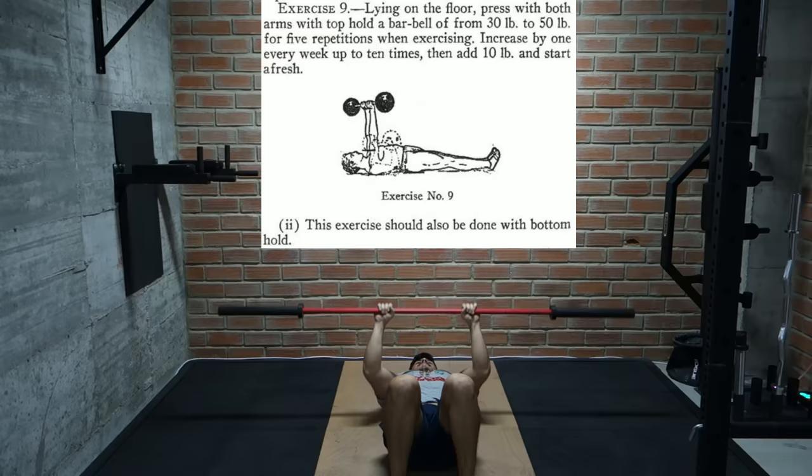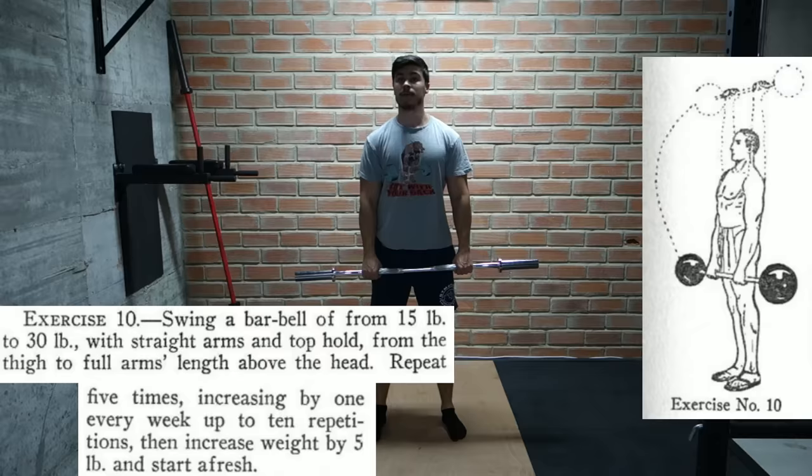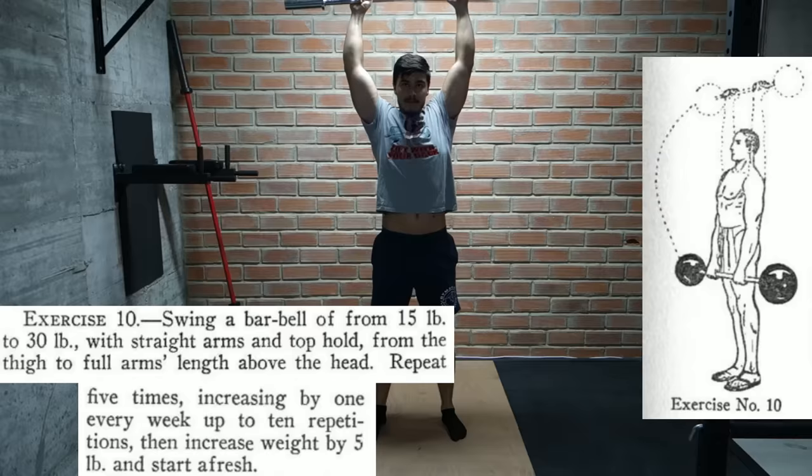The drawing seems to have a pretty close grip, so doing it this way will also work the triceps quite a bit as well as the chest. For the next exercise we stand up and swing a barbell with straight arms from our thighs to directly overhead. We start with 15 to 30 pounds and work our way up from 5 to 10 reps, moving up in 5 pound increments.